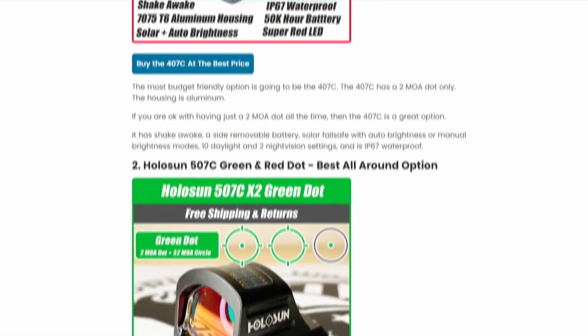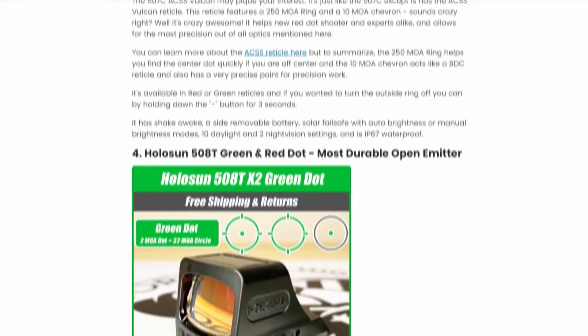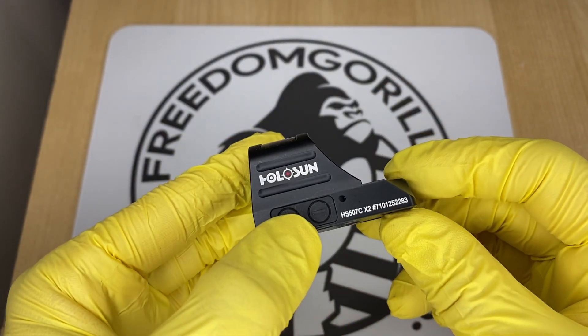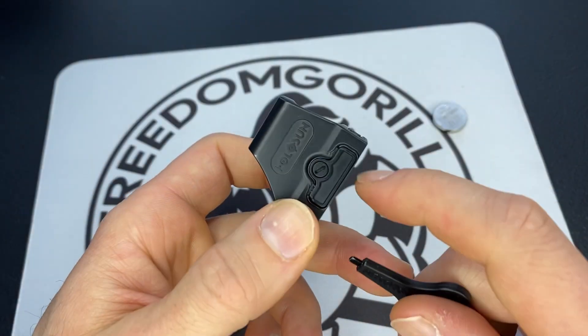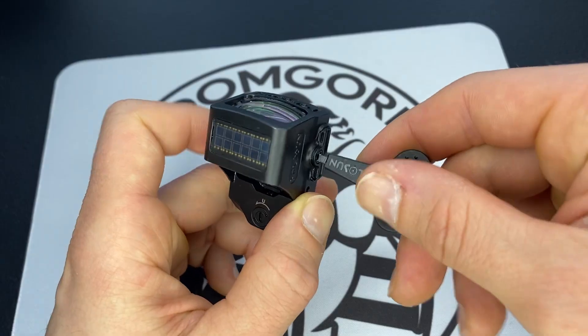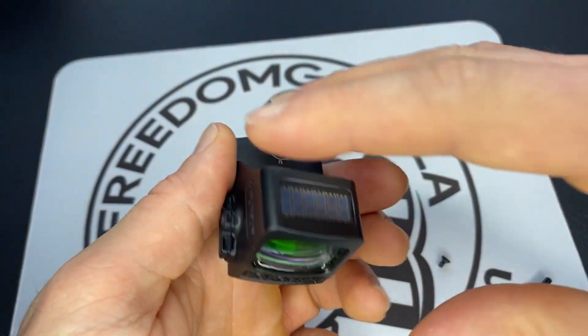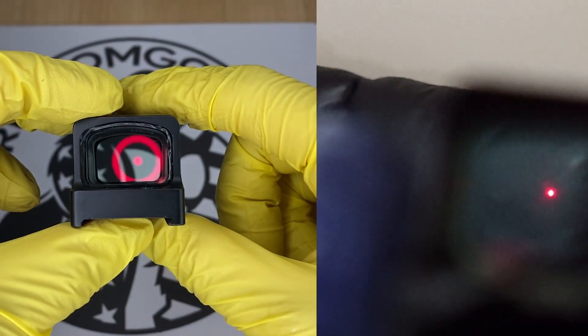All these optics are on our site freedomgorilla.com at the best price with free shipping, and we do have a link to this fitment guide in the description below. One thing to know about all these Holosun optics: they're all going to have really long battery life, anywhere between 25 to 50,000 hours. They're also going to have a side removable battery tray, which means you won't have to take the optic off the slide to replace the battery. They also all come in either red or green reticles.